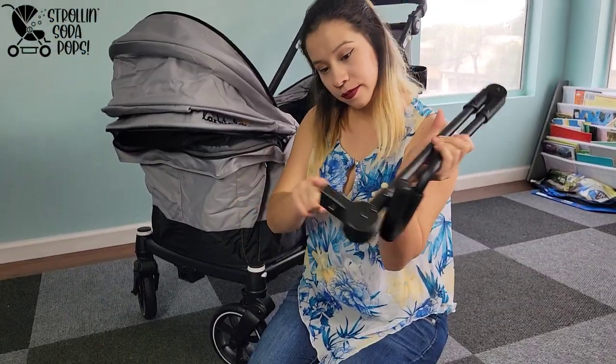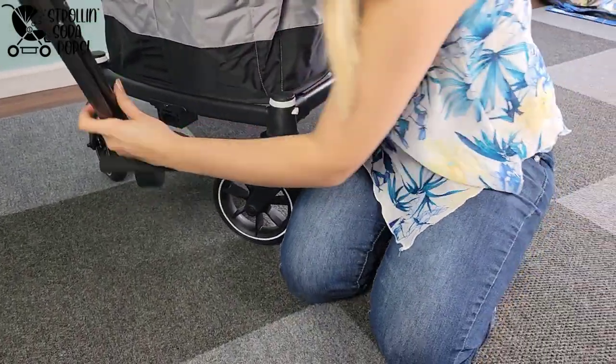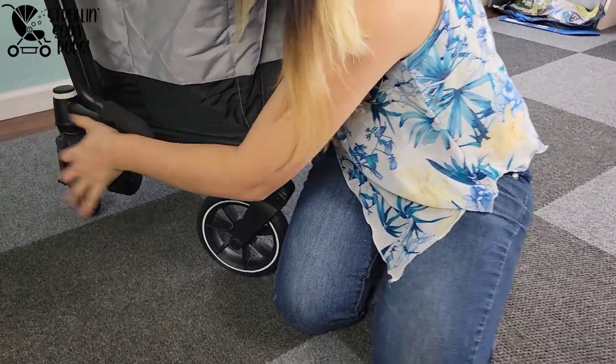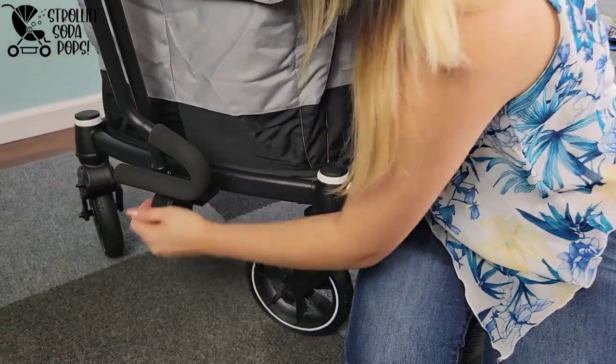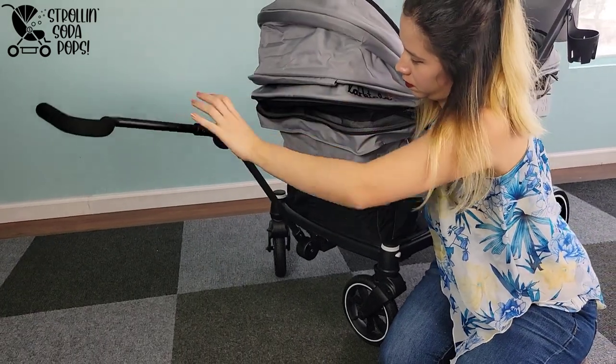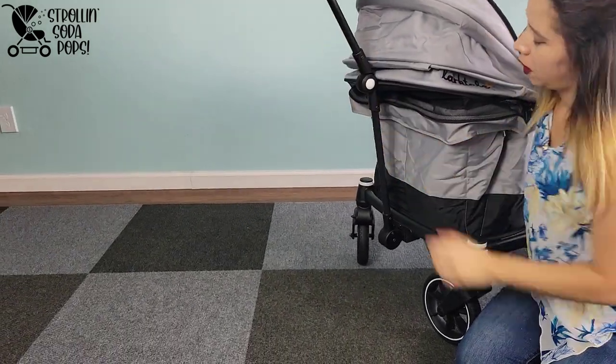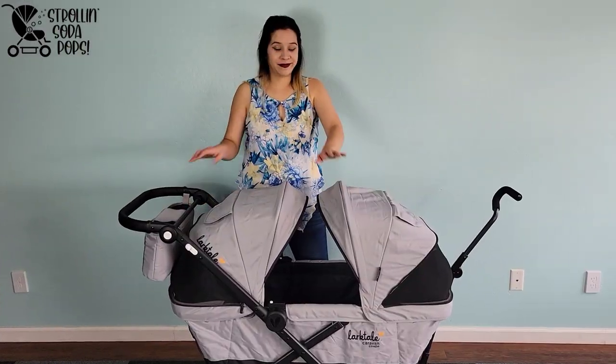Now for the included optional pull bar — it attaches right on the front just like it did on the crossover. You can open it with a button on the side and adjust it to different heights. It also has a spring built in so it doesn't just fall down, which is great.